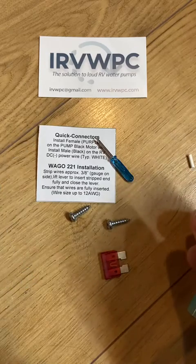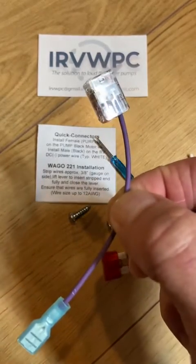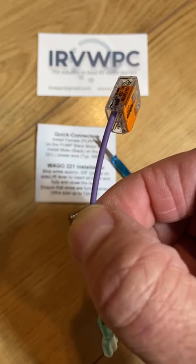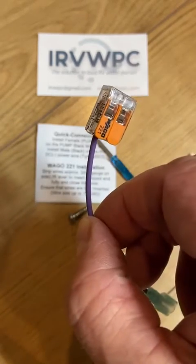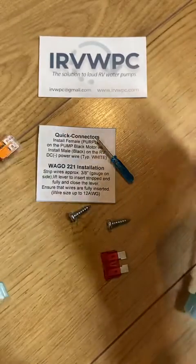All you have to do now is perform the same connection with the purple wire, which goes to the pump black wire that comes out of the motor. And that's it — you've successfully made all the connections. Thanks for watching.